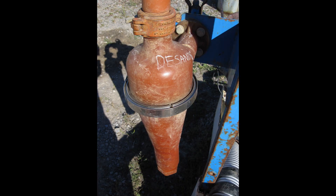This is our desander, which works on the principle of centrifugal force. The water is forced into the desander — not in the middle of it. You can see the hose is kind of at the side, so that forces the water to swirl around, which forces the sand to the outside, and it falls out the bottom, while the water is forced out the top.